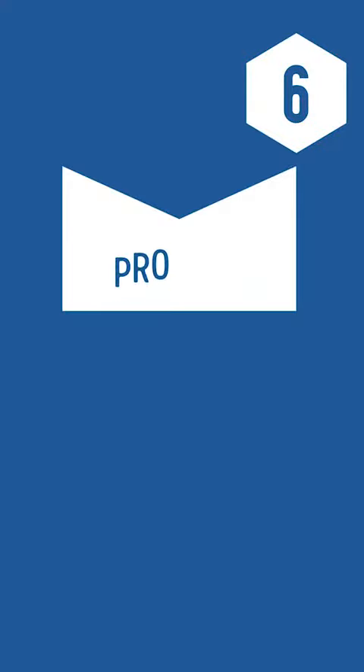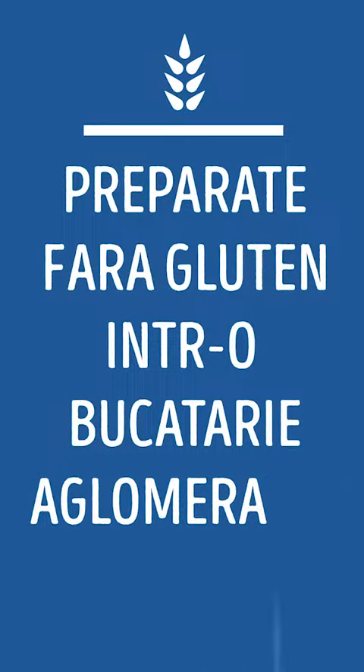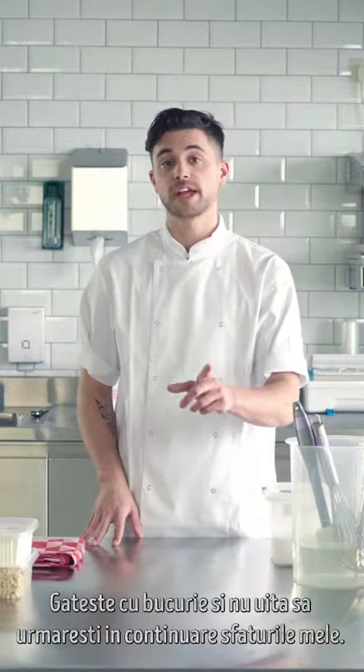Step 6: Ready-made gluten-free. Know your gluten-free ready-made soups and brats — it's a no-brainer. Happy cooking and don't forget to watch my next video.